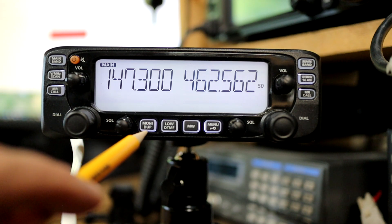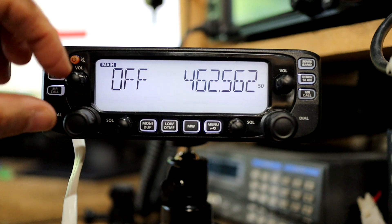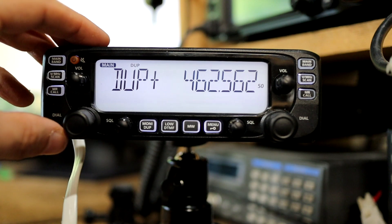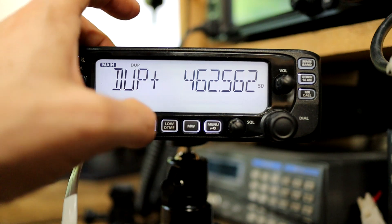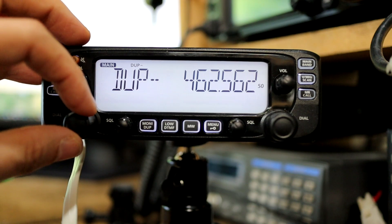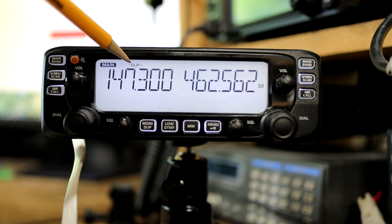The next thing I need to do is set the repeater offset, and to do that I'm going to press and hold this button. By default it comes up as off, but I can choose duplex minus or duplex plus. So for this repeater I'm going to choose the positive offset and push this button again to commit that. You can see the icon shows DUP, and if I were to choose a minus offset it would show DUP minus.